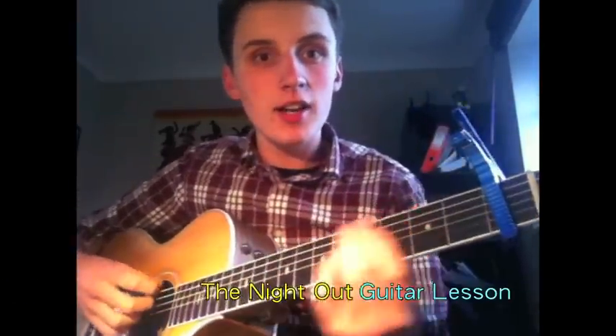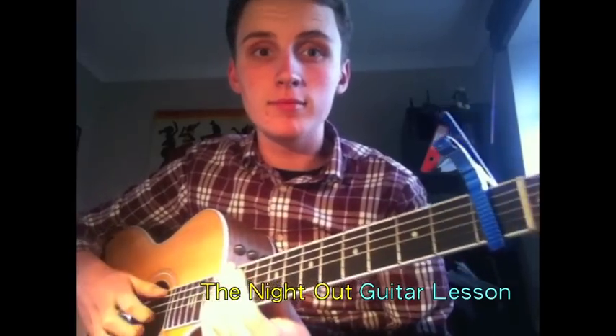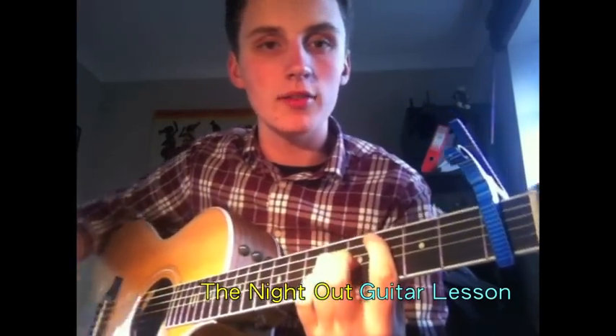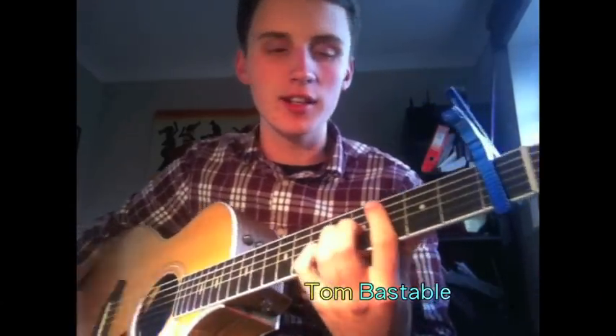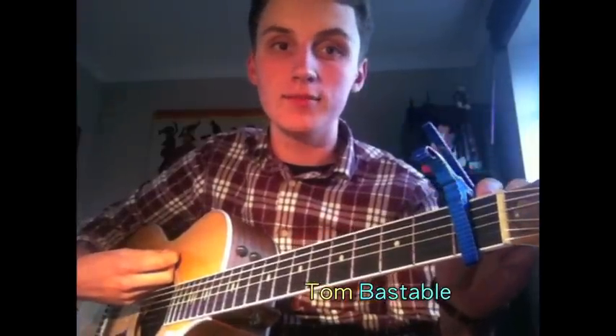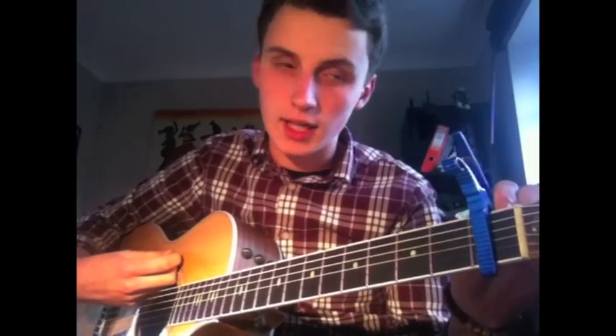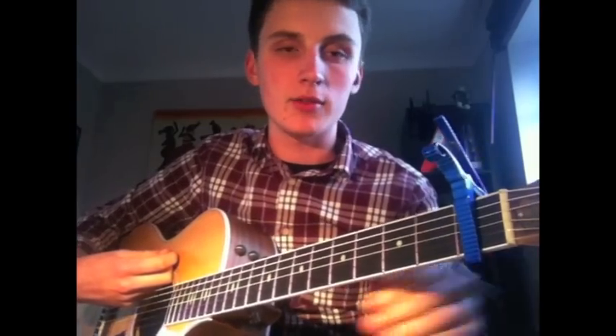Hey guys, here's another guitar lesson and this one is by request. It's of the song that me and Luke Merrick covered called The Night Out by Martin Solvig. I hope I pronounced that right. I'm going to do two different ways to play it — one's slightly easier than the other — depending on what level you are at guitar.